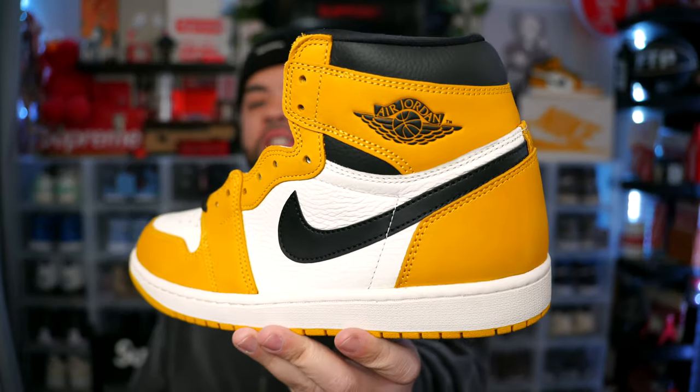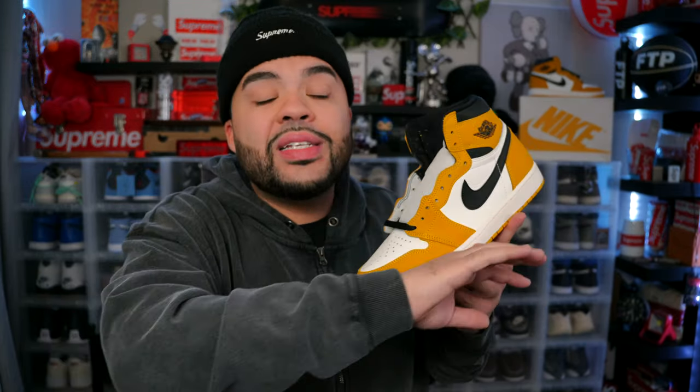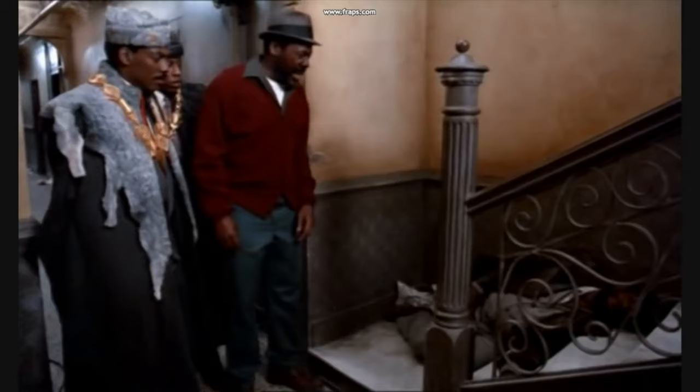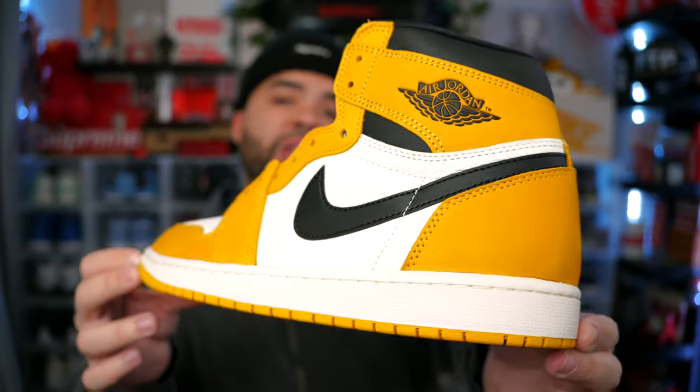Let me know in the comments if you're gonna be going for these on release date. This is gonna be another one of those sneakers that possibly goes on sale — they're already below retail. I don't even think these are gonna sell out, honestly, even though it's a beautiful looking sneaker. Being that we just entered a new year, it's after Christmas, people are low-key broke. January is one of those months where people try to save their money, especially after Christmas. A sneaker like this definitely won't get the recognition or love it deserves, especially with Jordan Ones not being as popular as they once were.